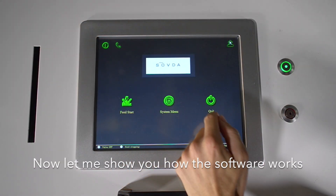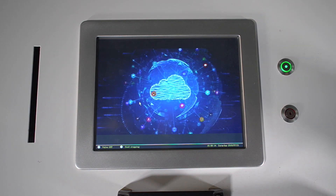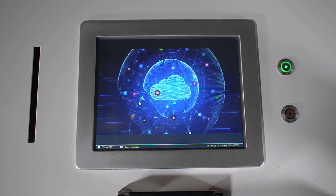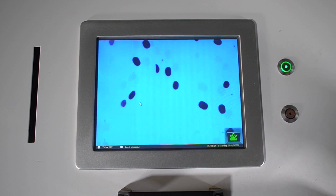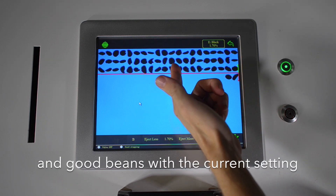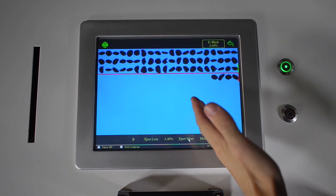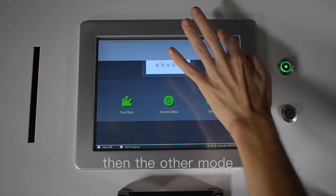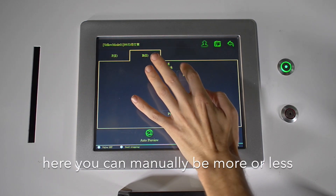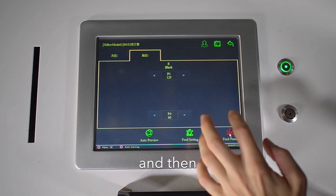Now let me show you how the software works. You have two modes: automatic and manual. With the automatic mode, first you scan the beans. They appear on your screen and it shows you how many would be rejects and good beans with the current setting. You can then change this ratio as you wish. With the manual mode, you can manually be more or less discriminatory within the color you have selected. And then just start sorting.